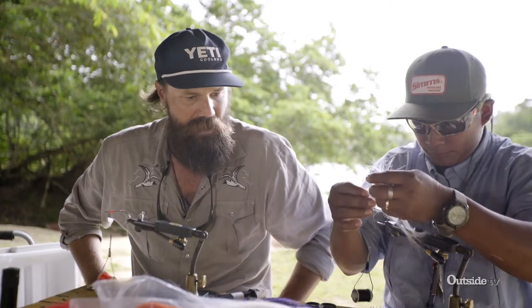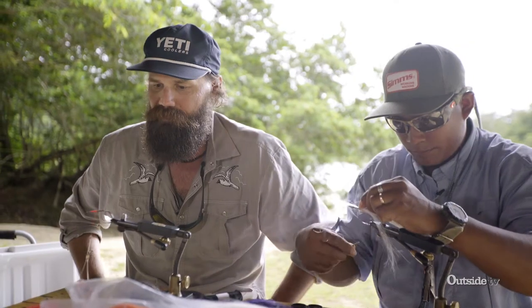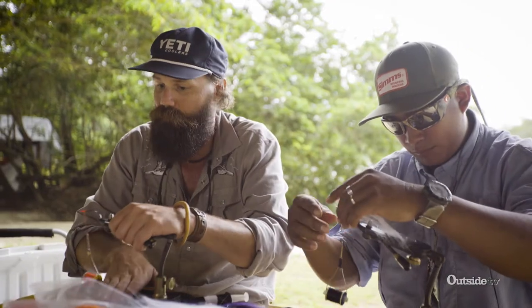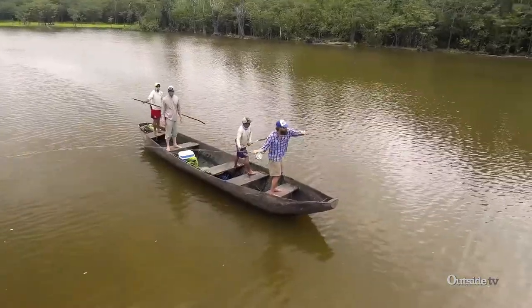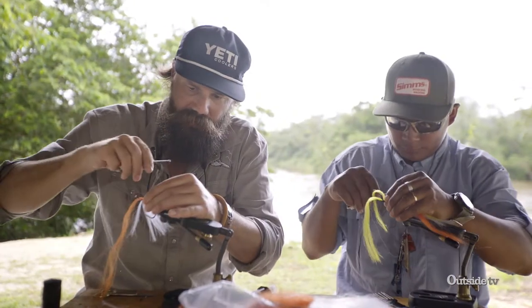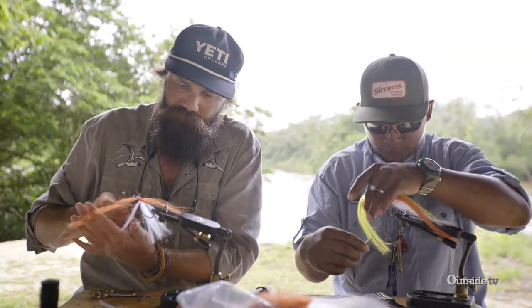Our current favorite hooks are the Owner Aki — the Adot seems to be the magic hook. We've gone through a couple different things. TMC used to make a really good one but they've discontinued the large sizes. If you have any of those super points in the Nadat laying around, that is a killer hook. Then we come back in and add some spots and stripes with markers at the very end.